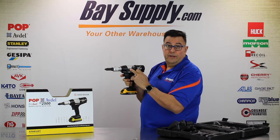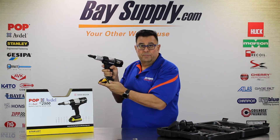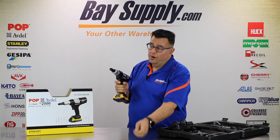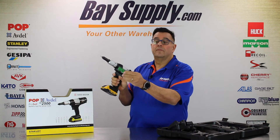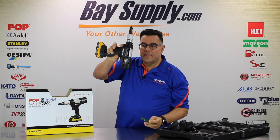The mandrels are collected in a clear collection system right in the middle of the tool. The tool is nicely balanced, has rubberized grips, and is quite durable — it can withstand impact in most rugged production environments. Let's try one more installation.